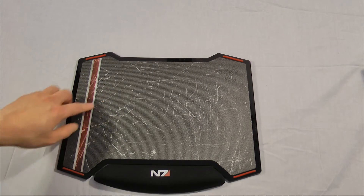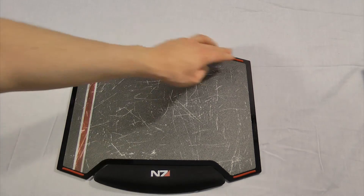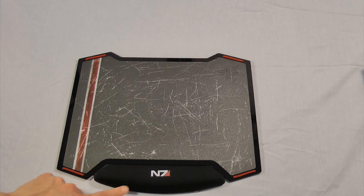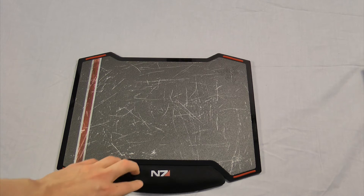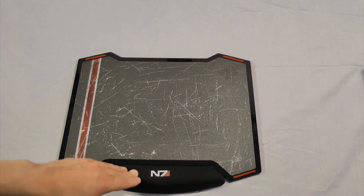So here we have the control side - it's very textured and grippy. We have grip areas here, here, and here, as well as the N7 logo. I don't know how long that will stay, but it's really cool. The stripe is nice and the pad is very squishy.